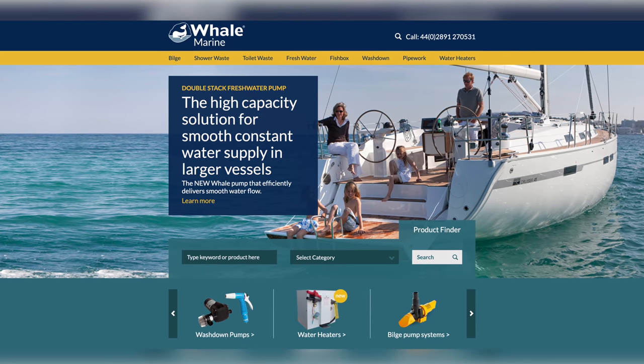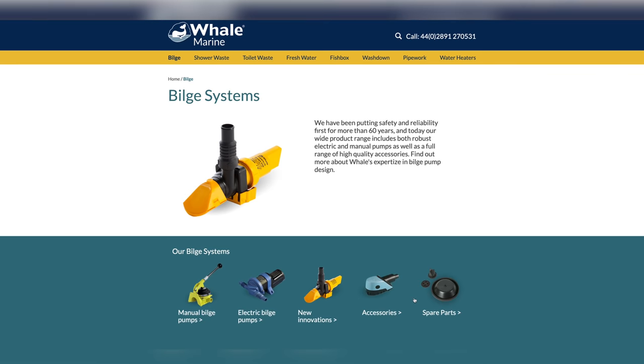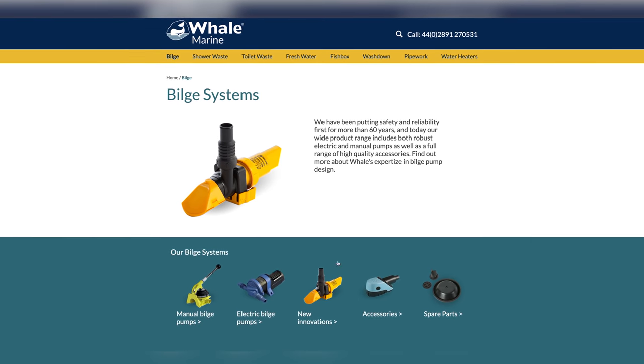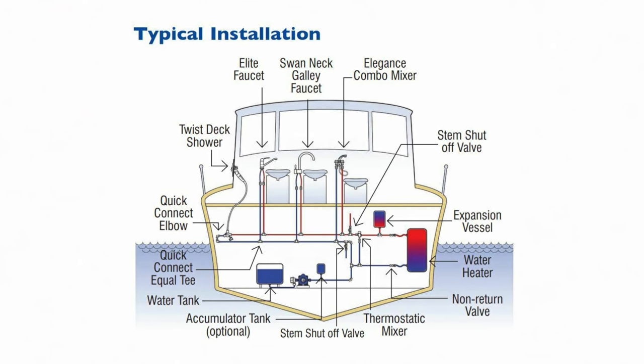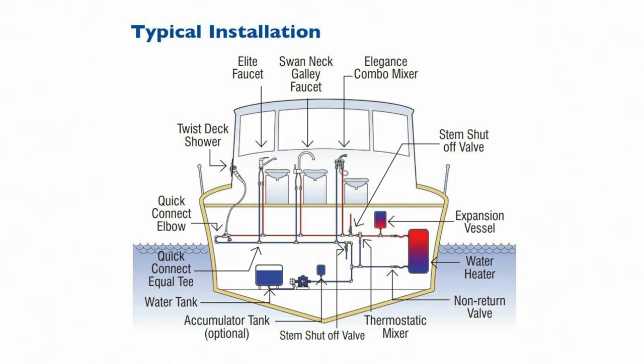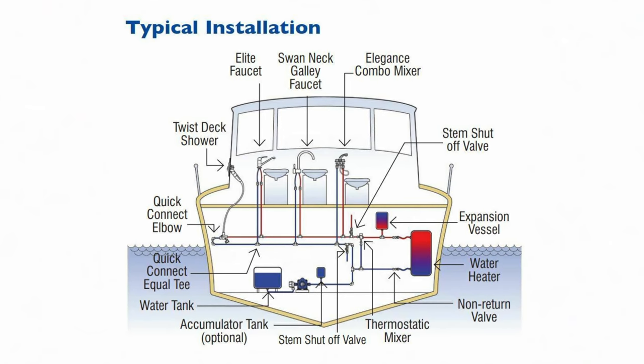I have to say a big thank you to the company Whale for providing the bulk of the equipment needed for our installation. I chose Whale because they have a complete system — start to finish, except for the boiler in our case — so that I can make sure that all the devices will play together properly. And with that said, let's get started.